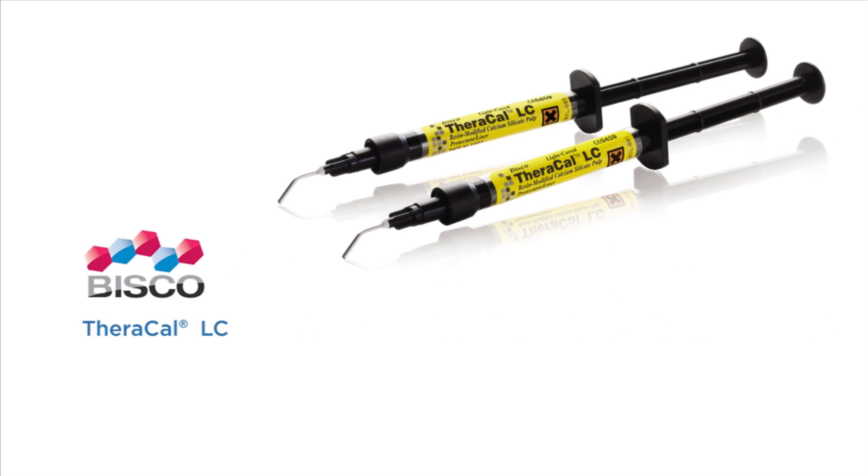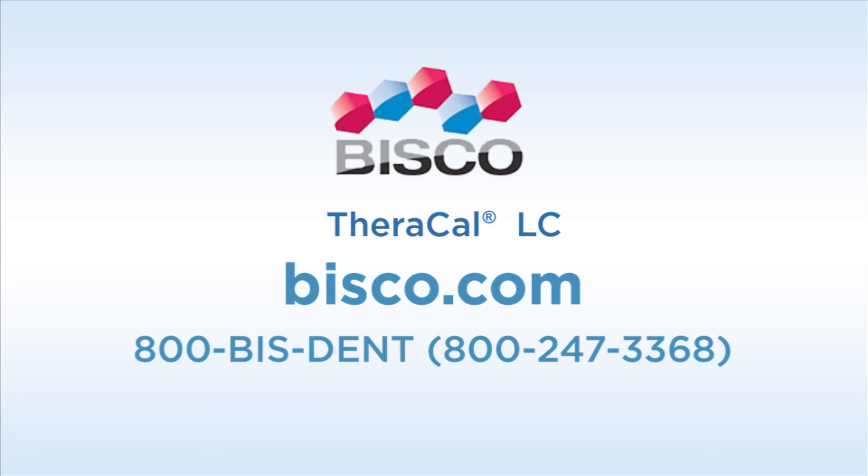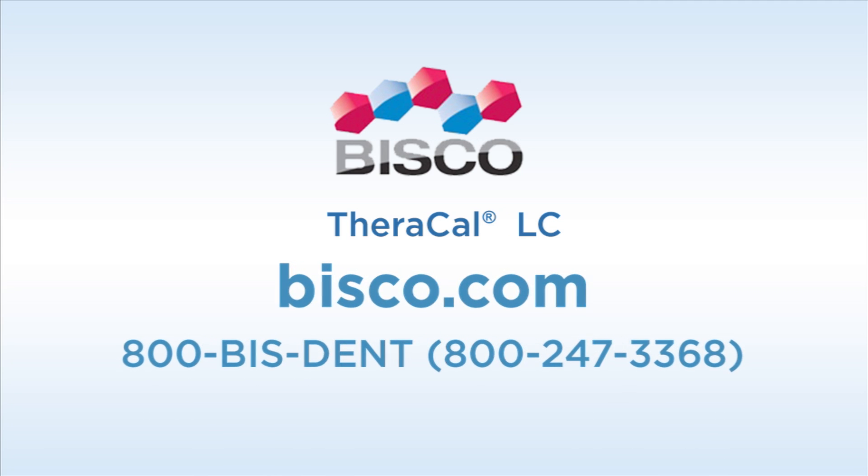For further information on Bisco, visit Bisco.com or call 800-BIS-DENT, or visit DentalProductsReport.com.